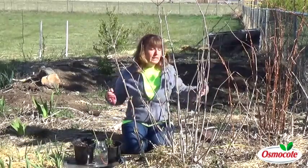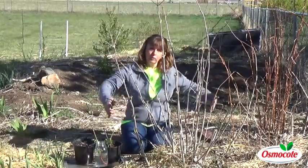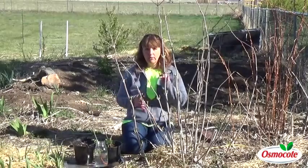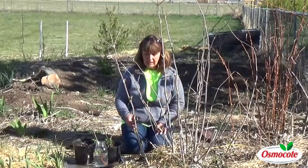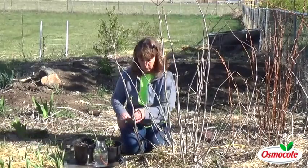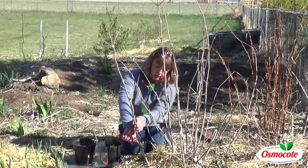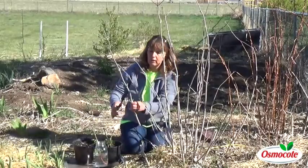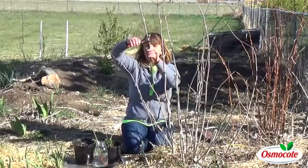When looking at the shrub, the cuttings that do the best are ones on the perimeter, on the outside. You want to take a cane that's roughly the size of your finger. It's not rocket science — you really can't go wrong. I'm going to take this one here at the base, which gives me a nice long point to put in the potting soil, then cut it off roughly a foot.